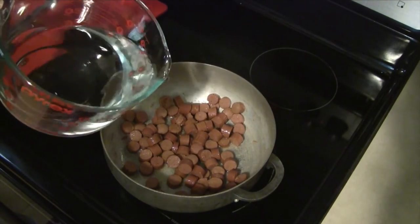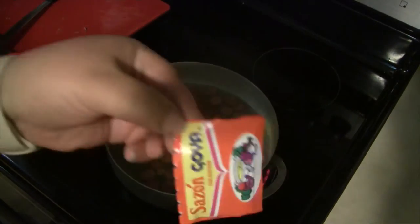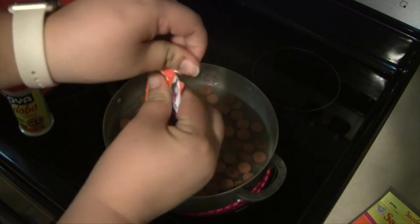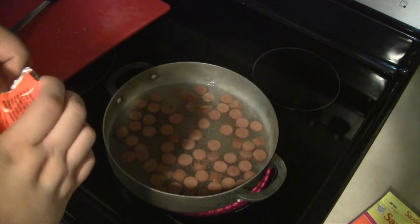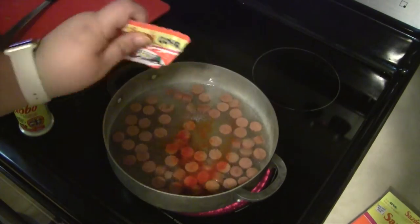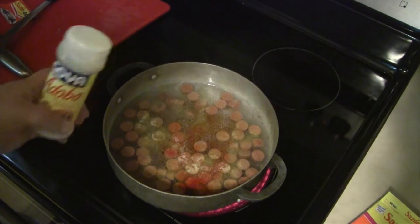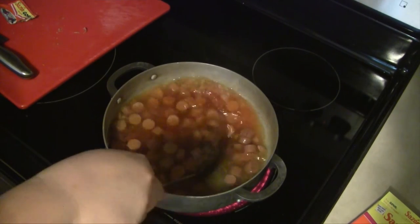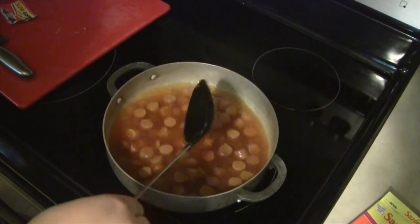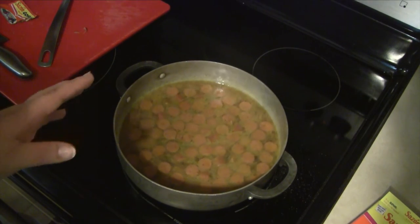Now we're going to keep the heat on high and go ahead and add in all of our water. We're also going to add in one packet of sazon Goya — you can find other types of sazon in different brands, but this is just the brand I prefer, and this is going to give the rice the yellow color. You're also going to add in the adobo; I don't measure but I'd say about two tablespoons. You want to use it to taste, so give the water a stir and taste it — you want the water to be just a little bit salty so the rice can soak up that flavor. Once your water mixture is good, set it on high until it reaches a boil.